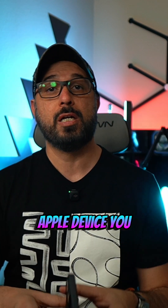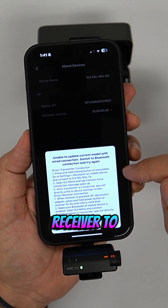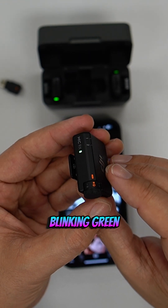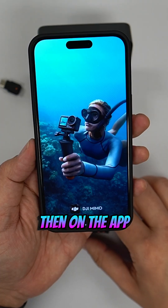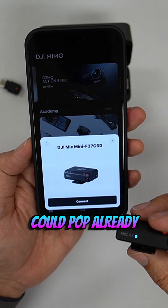For Apple devices, you will need to pair using Bluetooth to each transmitter and receiver to correctly update the DJI Mic Mini. To do that, pair your receiver by holding the power button until it starts blinking blue. If it is already blinking green, continue to hold until it turns off, then press and hold again until it starts blinking blue to connect.